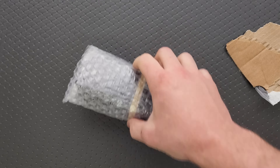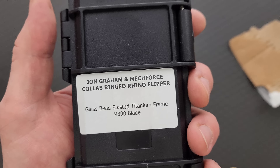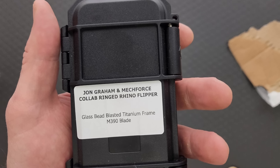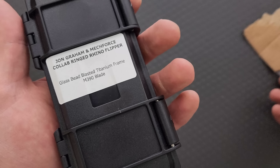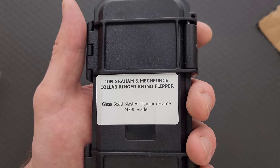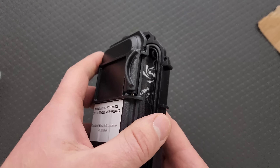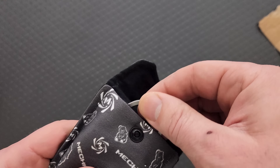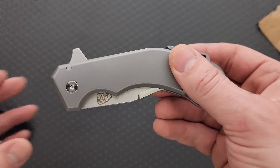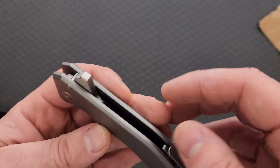John Graham and Mechforce collab — the Ringed Rhino. Mechforce, to me — the first time I saw Mechforce was the company who did the flashlights, which I've actually been tempted to buy a few times. I didn't know that they made knives. I know who John Graham is, and you probably do too. This is not the usual style of knife that I look at, but it was so interesting I couldn't say no. I will link this down in the description — I'm pretty sure this is something that you can buy right now.